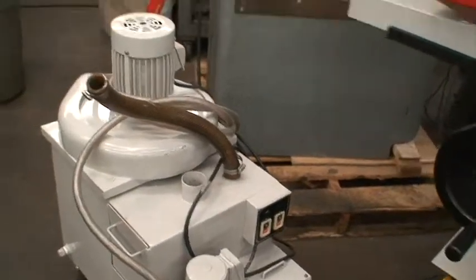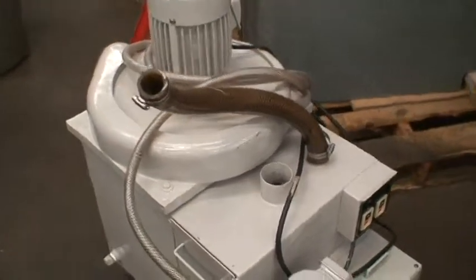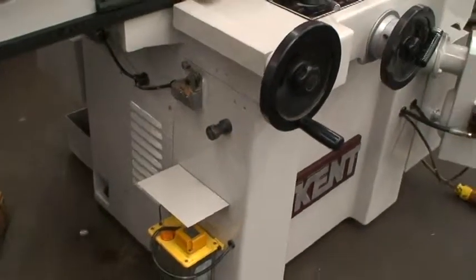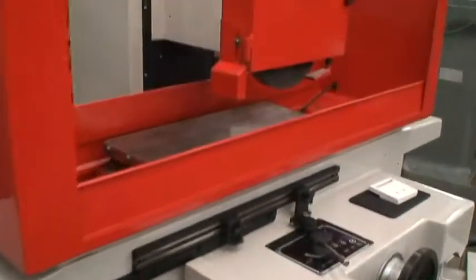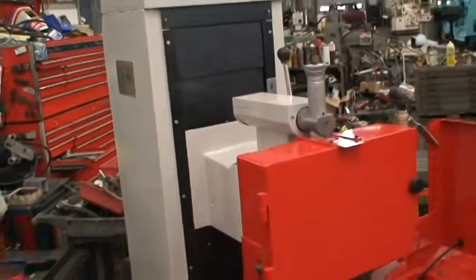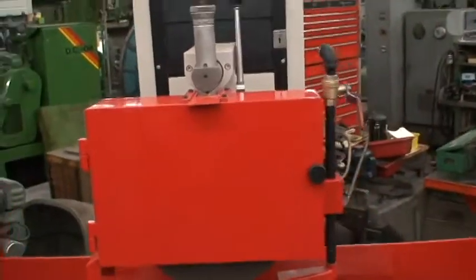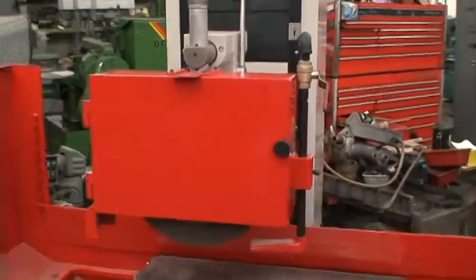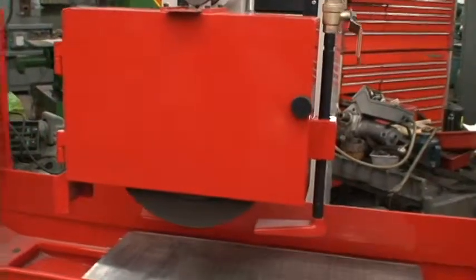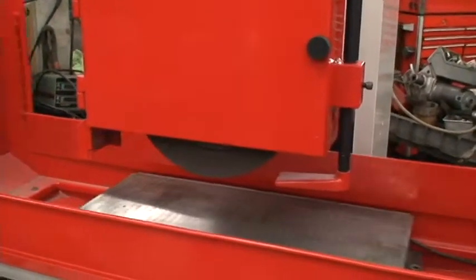This is a coolant pump with the tank of course, nice condition, has a lube system. Over the wheel dresser, which is a real nice convenience. The grinding wheel size on this machine is a 14 inch diameter by inch and a quarter width with a five inch bore.